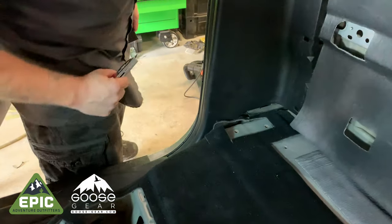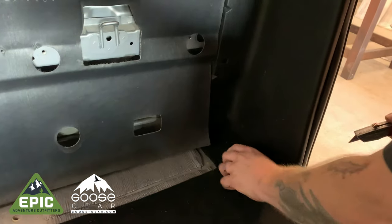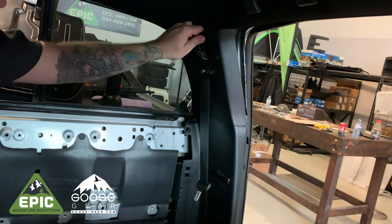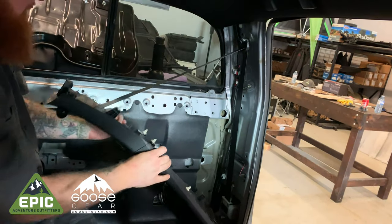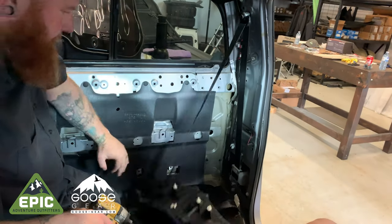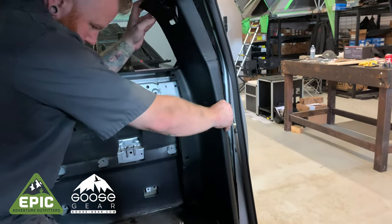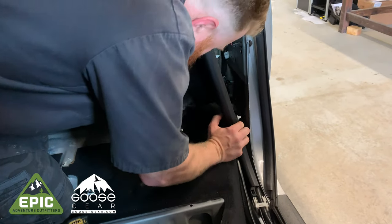Cut away the carpet hiding the two seat mounting holes from each side of the vehicle. We highly suggest removing the rear seat belts as they will no longer be necessary and could get in the way if you leave them. Find the top bolt and remove it, then pull back the trim panel. Remove all the bolts holding the seat belt and retractor in place. Reinstall the trim panel and repeat on the other side. Your Tacoma is now prepped and ready for the Goose Gear installation.